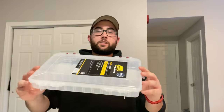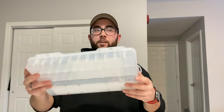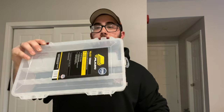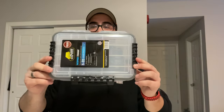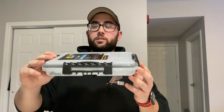I also picked up this compartment case for all your lures, baits, hooks, and weights. Instead of carrying around a big tackle box, you can use one of these and stack them — it makes it much easier to carry around. I got a bigger one and also a small one. This smaller one is perfect for ice fishing since the ice fishing lures and hooks are very small in general.